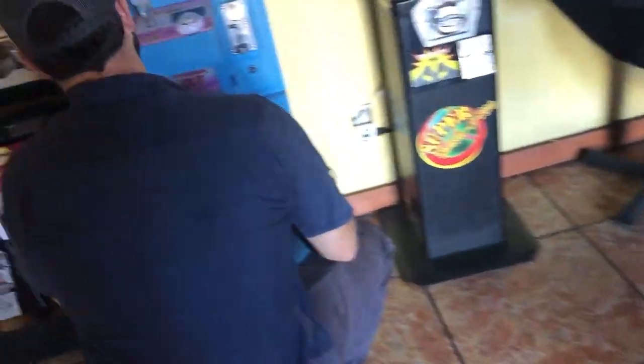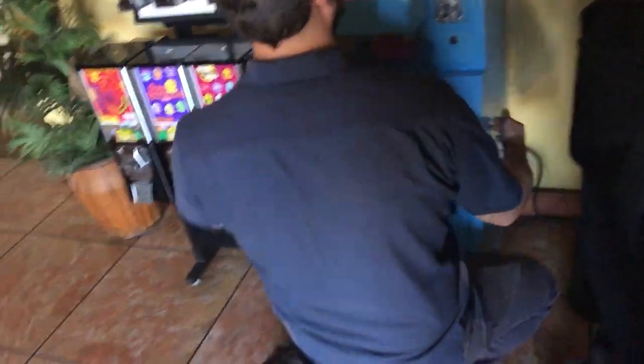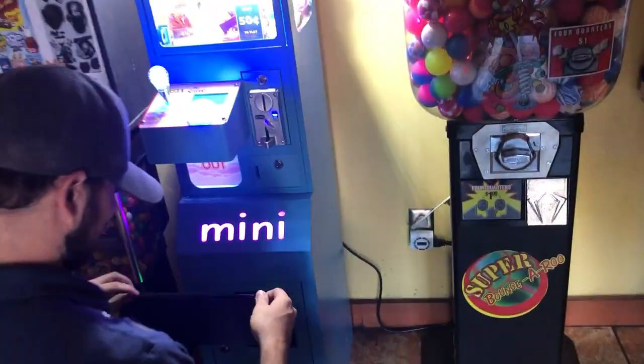Hey guys, this is gonna be a video on Los Compadres. This is unfortunately gonna be the last video for this place — we decided to go ahead and take the machine out. It actually wasn't producing as good as we thought it was going to.